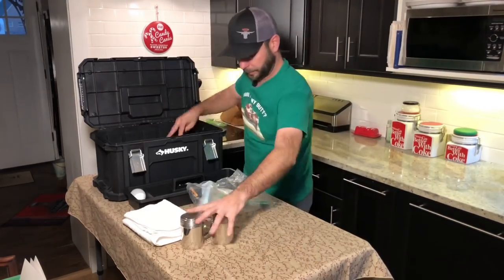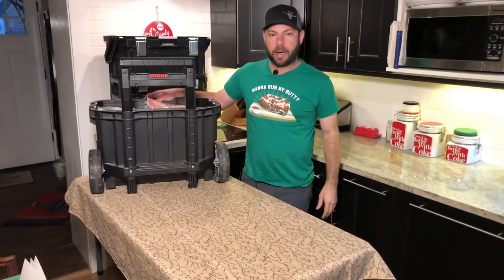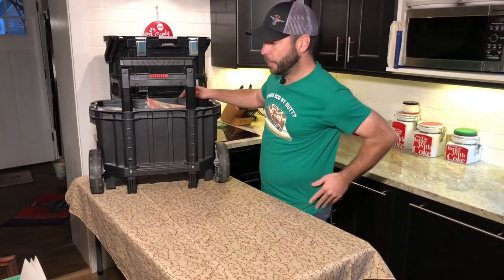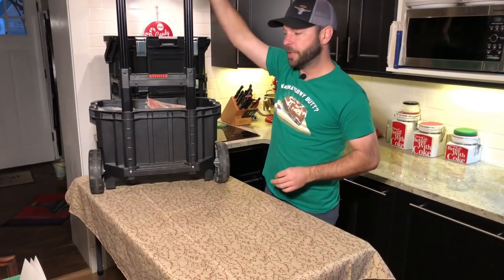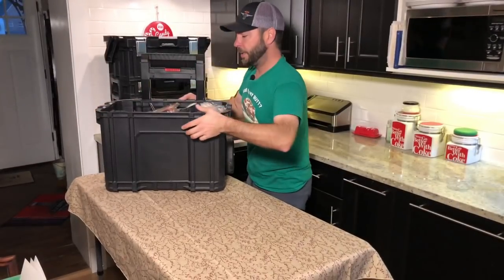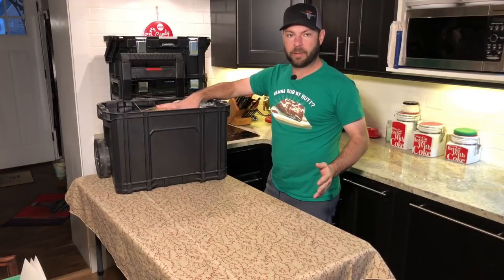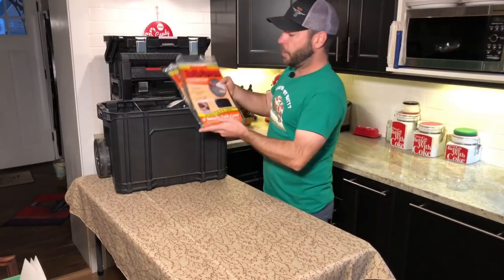Last but not least is the bottom base box, which stays on the little cart it comes with. It has rubberized wheels — not plastic — so they don't make a ton of noise rolling around, and there's a handle that extends so you can roll the whole assembly together, which is really convenient. This box holds mostly things I'd use if setting up an entire pit area at a vending event or competition.